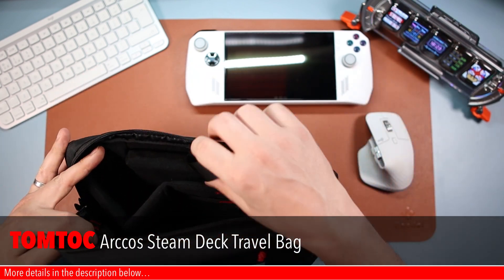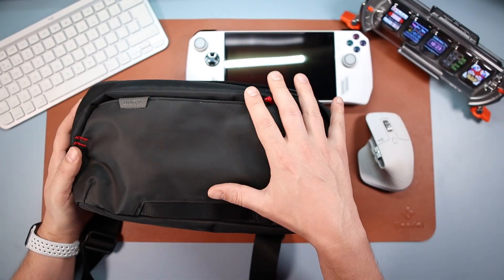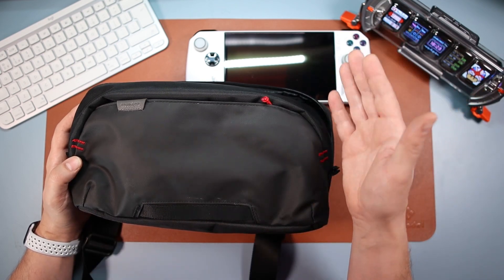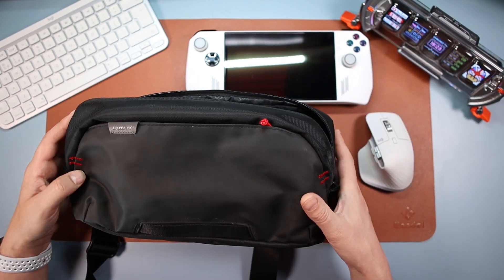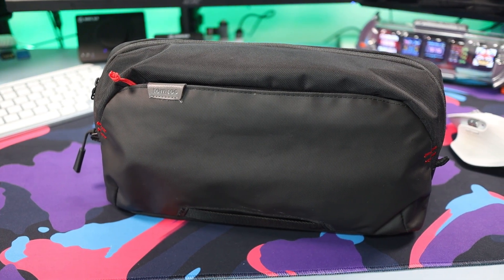It's this — the Tom Tok travel bag, the Arcos one. It's designed for the Steam Deck and will be advertised as such, but it fits the ROG Ally beautifully. I've been using this with my Steam Deck and I'm going to be using it with my Ally — it is brilliant.